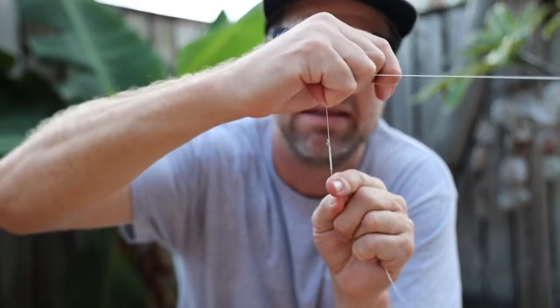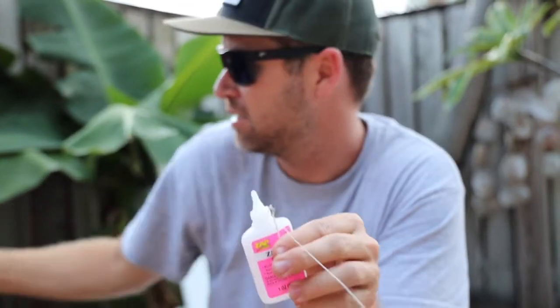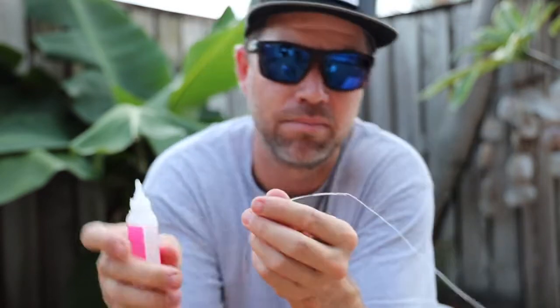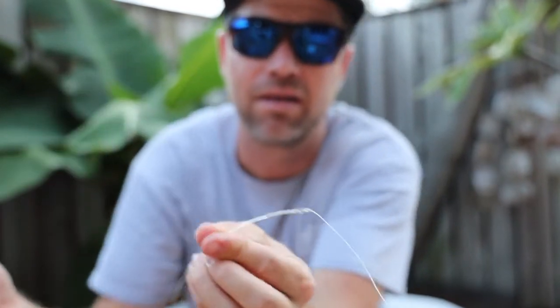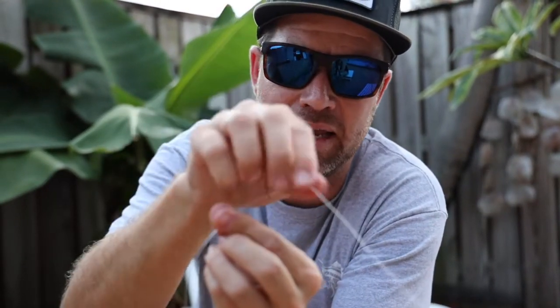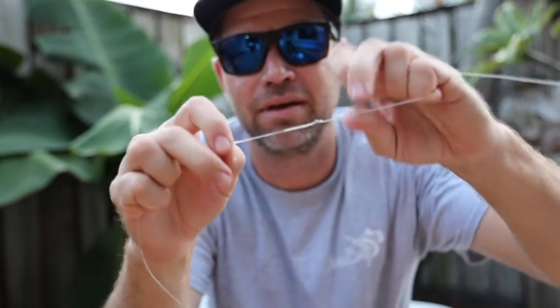Then for triple security, I take a drop of super glue — Zap is my favorite. Right near the top of the knot, it's not real important that you hit the whole knot, but I just put a drop or two of Zap there and let that run down. Give it just a sec to set up. Once it's started to set up, I'll take and just hit it with my fingers real quick — you don't want to do it too quick because it'll stick — kind of roll that a little bit. And there it is: FG knot.